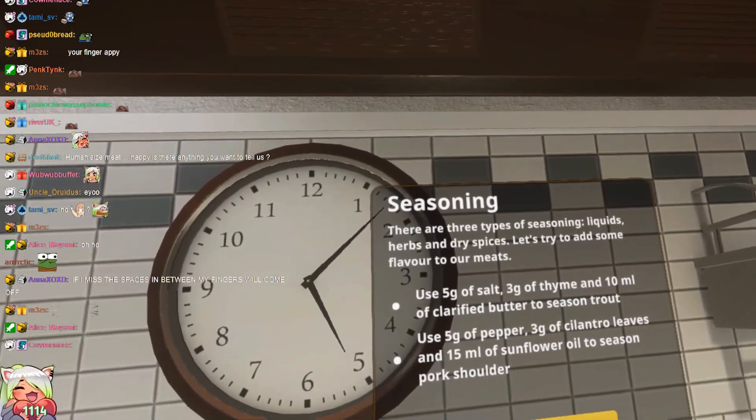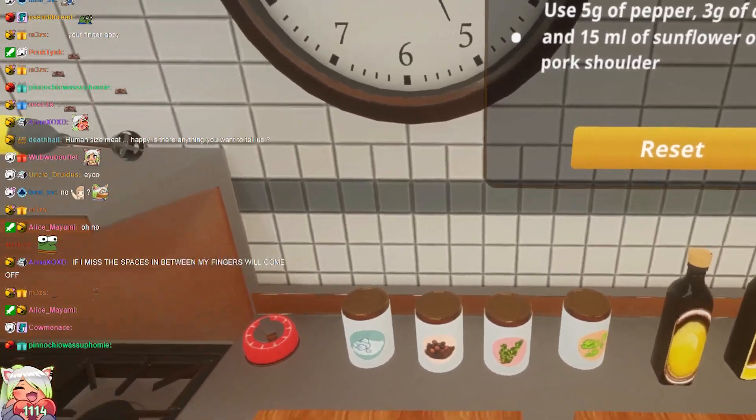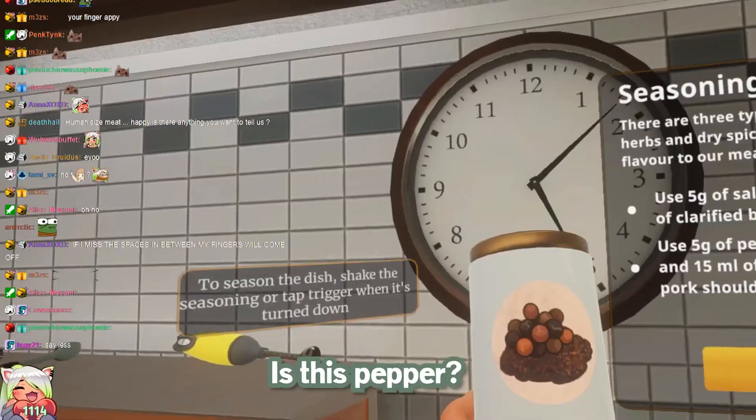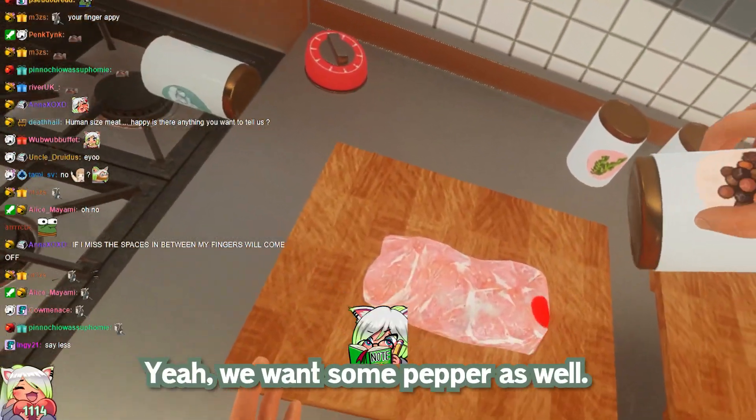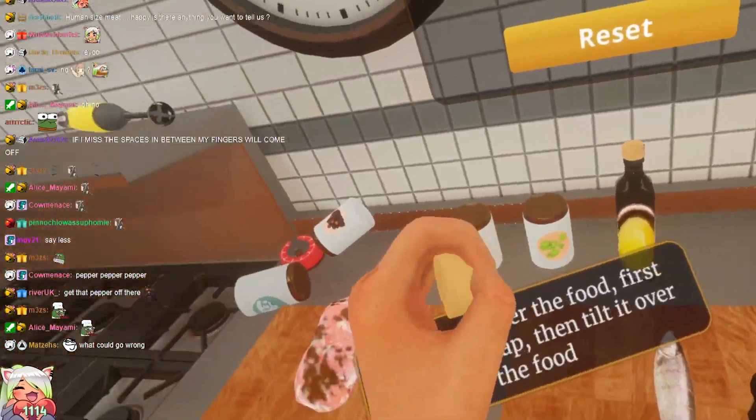There are three types of seasoning: liquids, herbs, and dry spices. Let's try to add some flavor to our meat. Give it a big ol' rub. We want some salt — just plenty of salt. This is pepper — we want some pepper as well. Olive oil. Did you guys hear that? Pretty good.